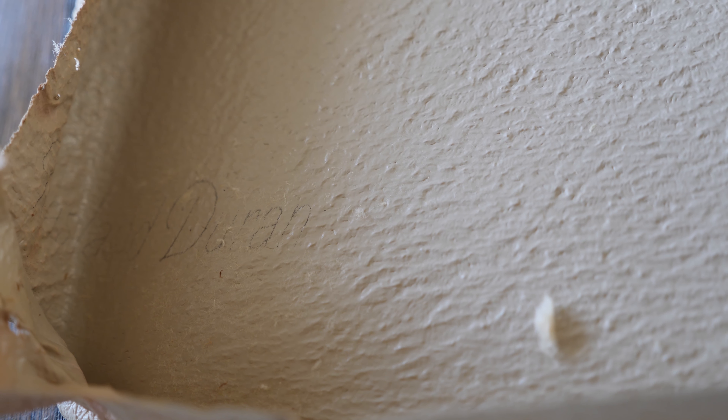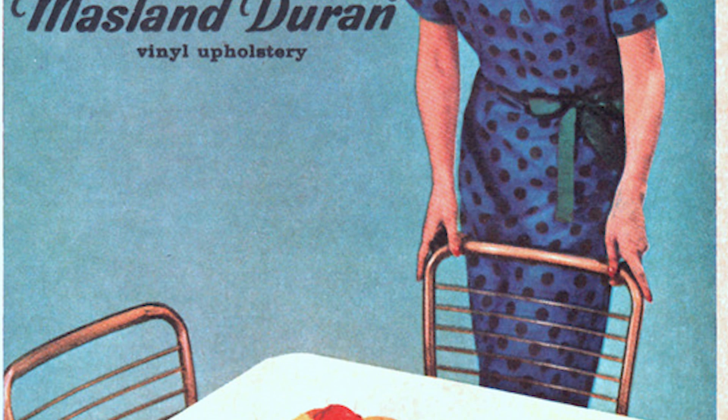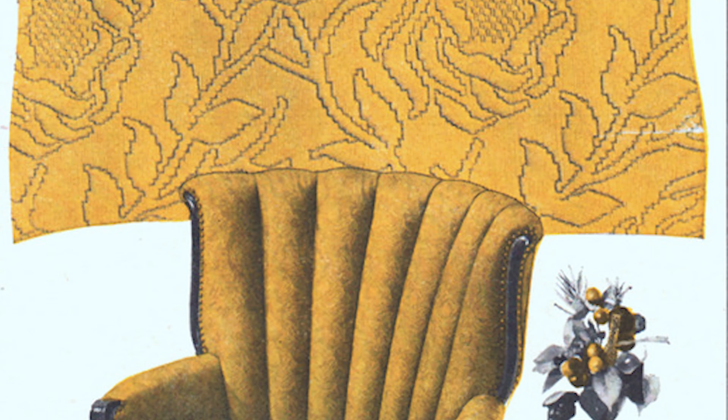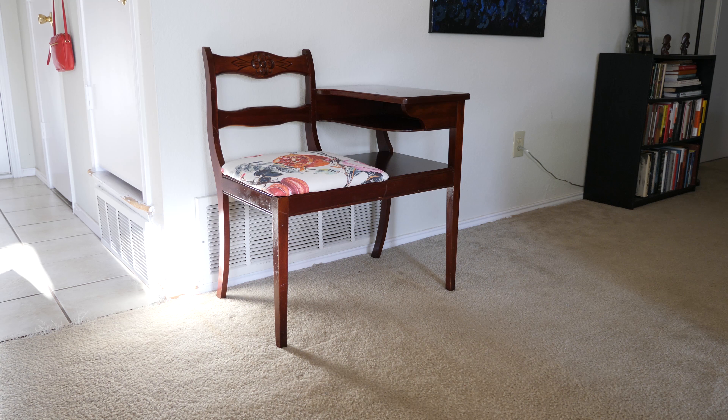Before I show you the final beauty shots of this table, I want to show you the Maslan Duran penciling and some of the ads they ran to promote this vinyl plastic upholstery fabric. From any angle, it's fine upholstery — lovely colors, pleasing patterns, smooth or textured surfaces that clean easily.